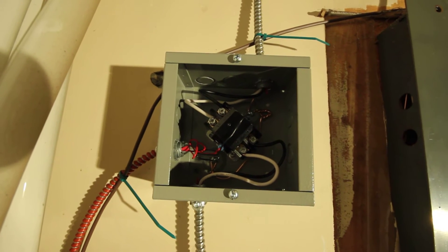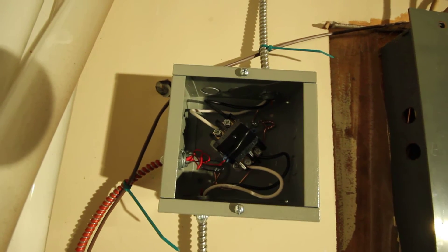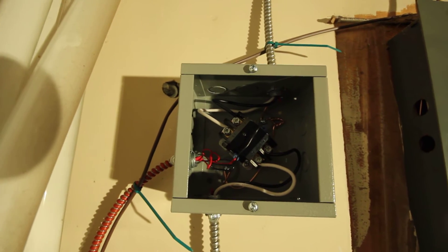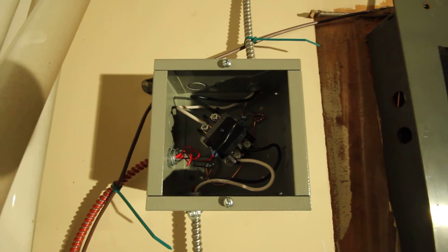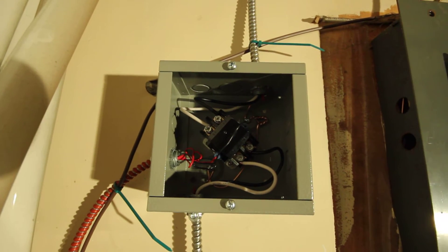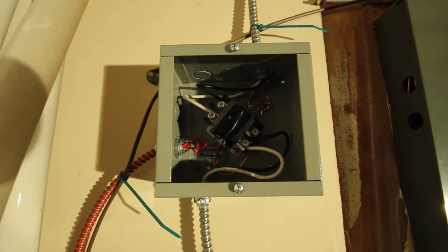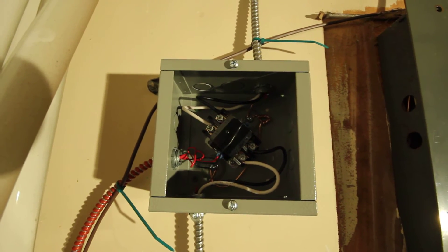In relays, the piece that goes between the two contacts — called the throw — is permanently connected to either the supply or the load. Whereas in the contactor, each of the terminals is actually disconnected from the throw when the contactor is disengaged. It also has some anti-arcing features, so it's just a beefier relay designed for switching high power loads.